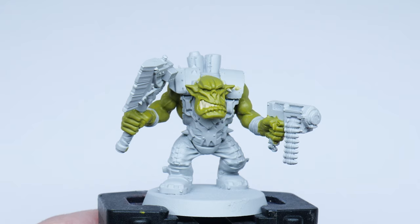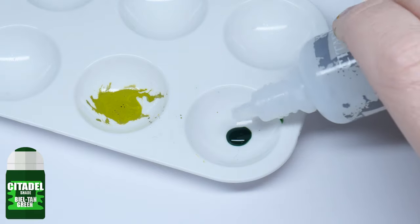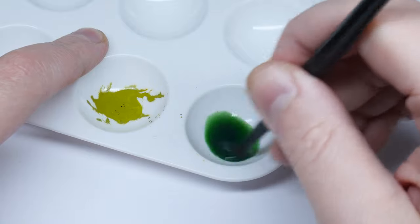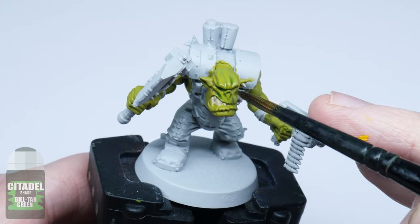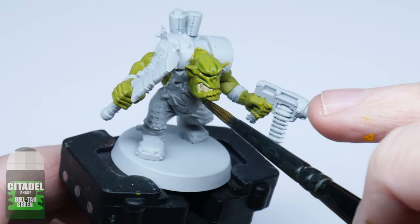Now that we have a strong green colour for the skin we want to give it some definition, so I'll start off by giving the skin a soft shade. I'll mix Biel-Tan Green with twice the amount of Lahmian Medium to create a wash. This is going to weaken the strength of the colour so you can still get that strong vibrant green coming through. You don't need to use a lot, just make sure you cover all the areas of the skin, and once dried it will leave a nice soft shade which helps the skin look more fleshy.